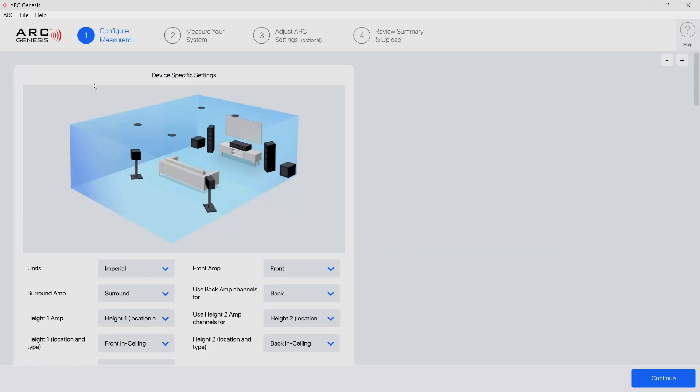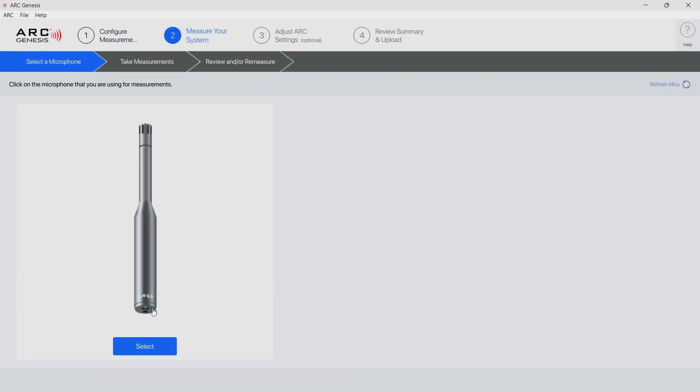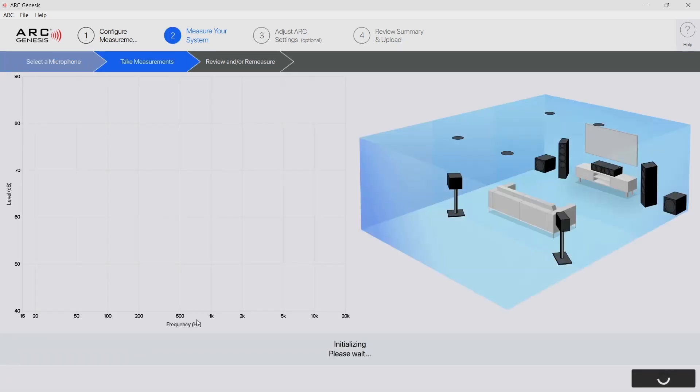On this screen I just make sure that everything is set — you can use the image on screen to make sure it represents your system. For me in this case it's a 5.2.4. I did move on but I will have to come back to this due to an error on my part later on in the video.